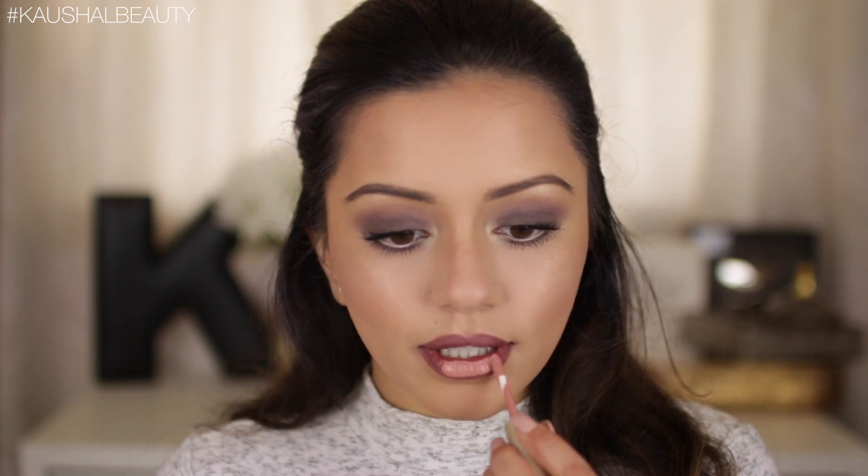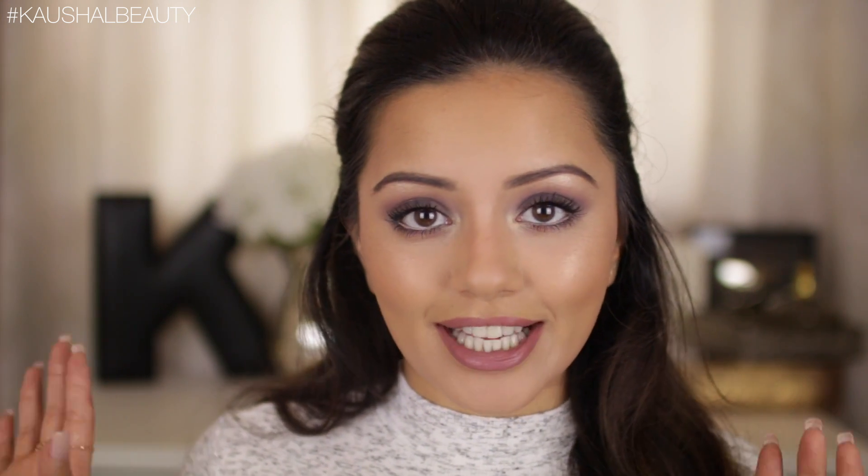Time for the lips. I'm taking the Mahogany lip liner by NYX to line my lips — I feel like this is a lip liner I can wear with any lipstick. I'm also filling in my lips. Then I'm going in with a nude matte liquid lipstick by Stila called Caramello, blending everything into place with a lip liner brush. On top of that, in true layering style, I'm adding a Giorgio Armani lipstick in shade 501, which just locks everything in place.